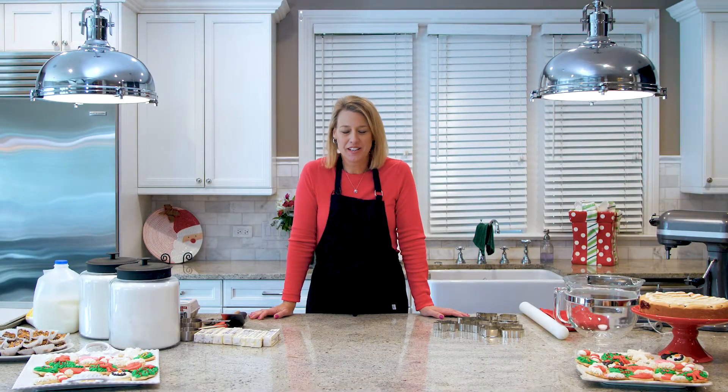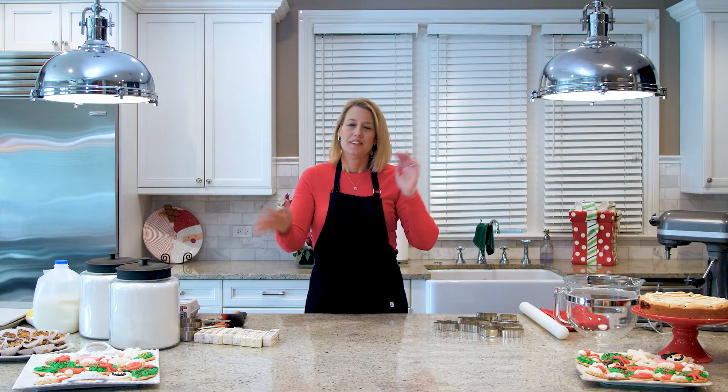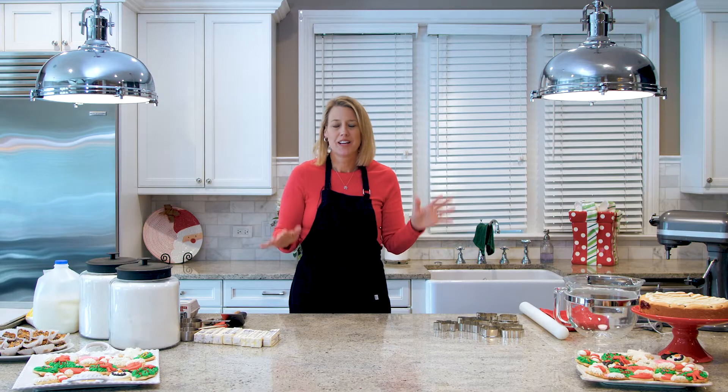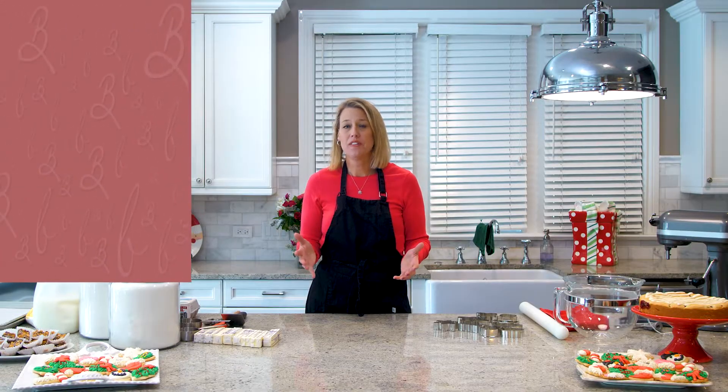Hi, I'm Betsy, welcome back to my kitchen. This is my all-time favorite time of year — it's Christmas time. I love Christmas, I bake so much during Christmas. You'll see on Facebook this holiday party we throw, where I make 7,000 desserts. But today I don't expect you to make 7,000 desserts, but I really want you to try to make your Christmas extra special this year.